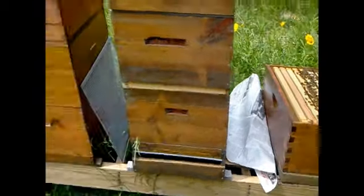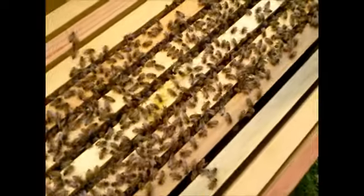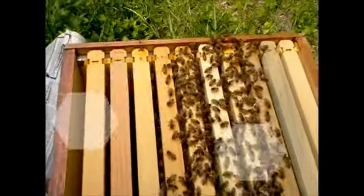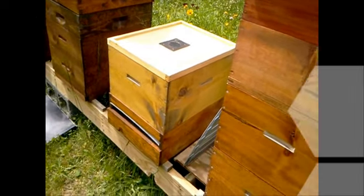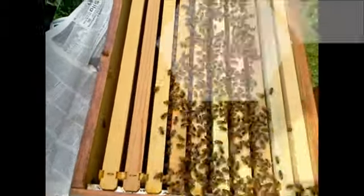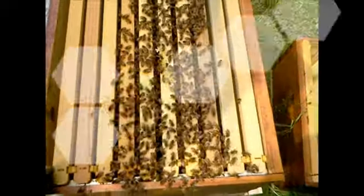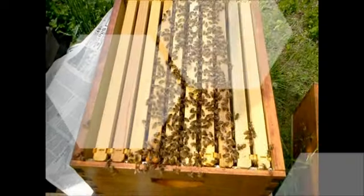We've taken a frame from hive four and put it over in hive one. This frame has brood in it — not a full one, just about half full with babies of the right age. Hive four gets to keep their larger ones; there are two full frames of larvae and capped cells, so I know there's going to be plenty of brood coming out soon. I took one from the outside edge and put it into number one, because number one does not have a queen and no eggs. I'm going to let them use these larvae to make a queen cell, and then they'll be able to make their own queen.